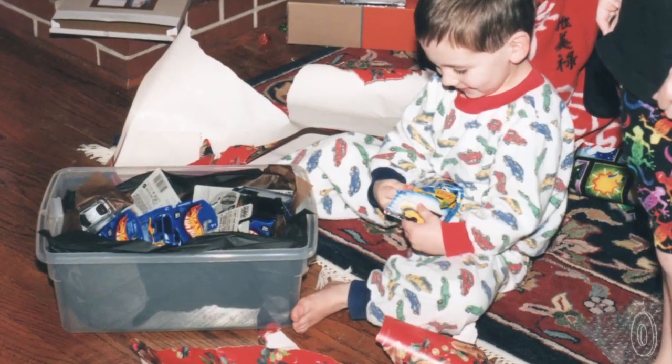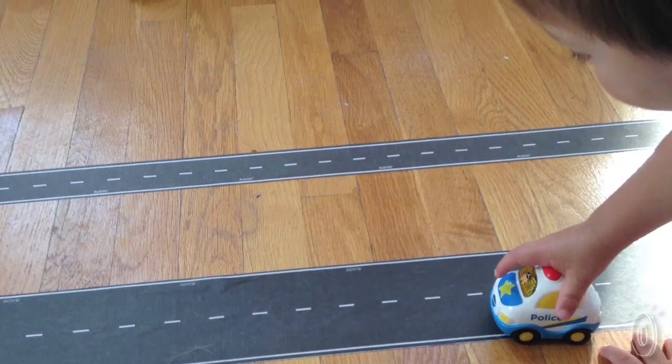Play Tape started as an idea when my young son, who was three at the time, had an obsession with toy cars and in fact got a huge box of them for Christmas one year. That posed a problem for us because we had lots and lots of toy cars, but we had no toy roads to drive them on.